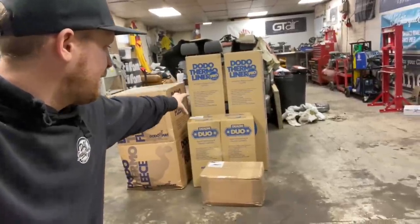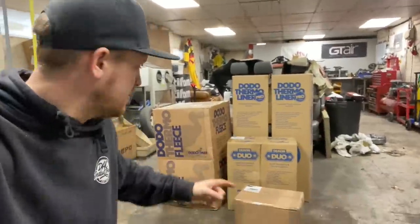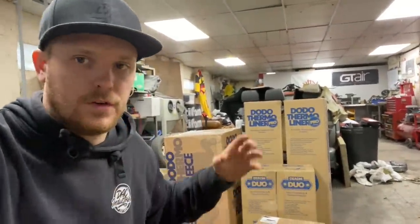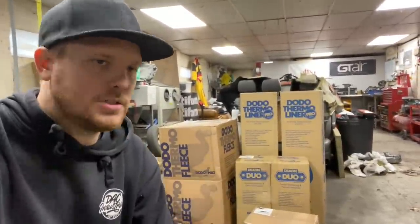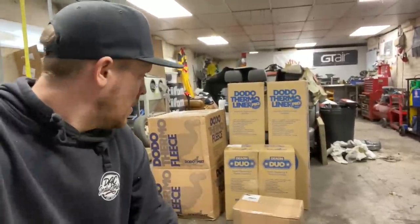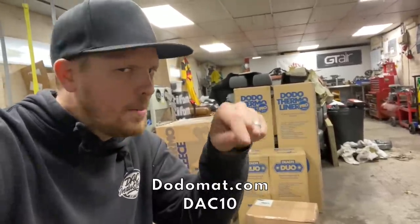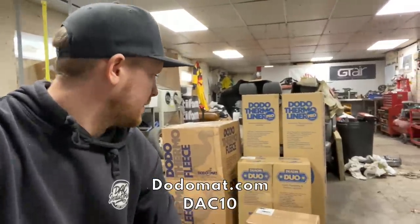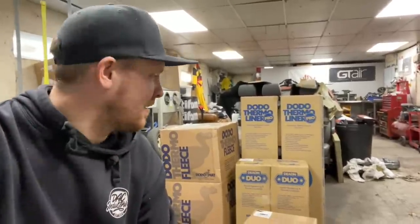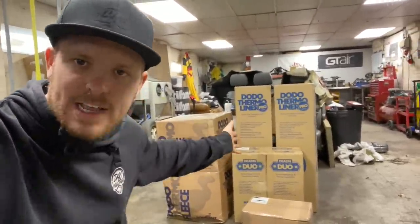We've got some foam — 7mm thick and 10mm thick foam insulation that acts as sound deadening as well and goes on the panels. And then we've got the thermo fleece which goes in all of the voids for all the extra insulation. So the van should be nice and toasty and quiet once we've got all that lot fitted. If you need any sound deadening or insulation items, head over to dodomat.com and use the code DAC10 to get yourself 10% off your order. It always helps out with these van builds because they can get very, very expensive. Massive thank you to Dodo Mat for sending me this lovely selection of items. Let's make a start on getting these fitted into the van.